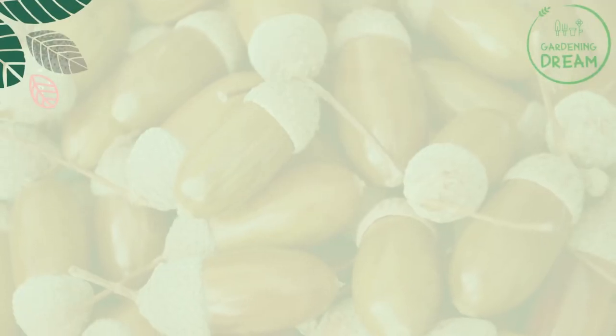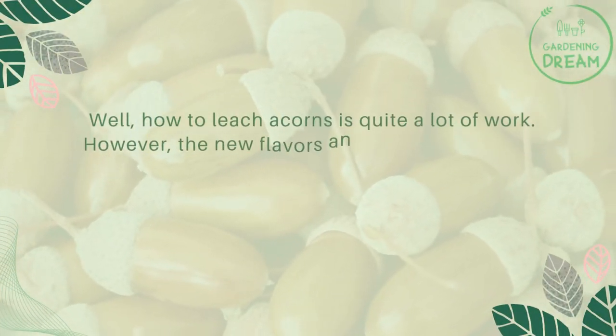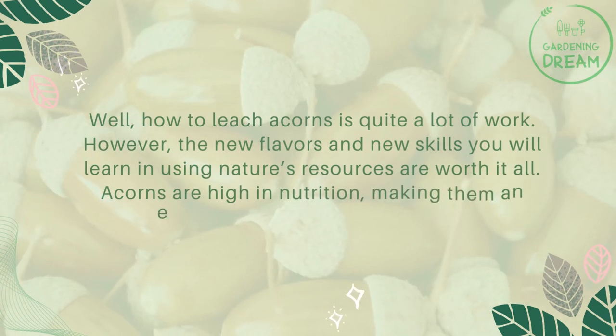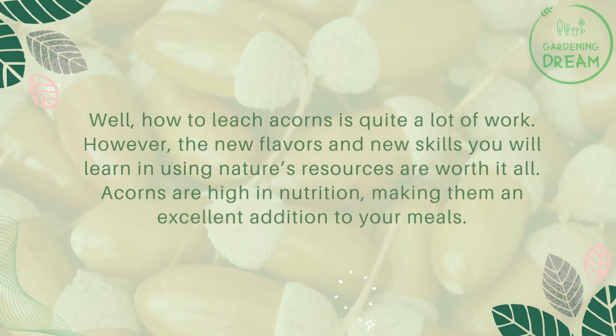Final thoughts: how to leach acorns is quite a lot of work. However, the new flavors and new skills you will learn in using nature's resources are worth it all. Acorns are high in nutrition, making them an excellent addition to your meals.